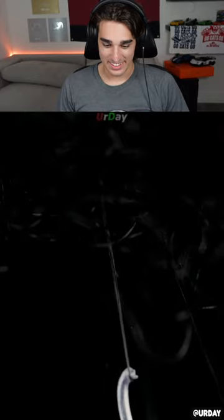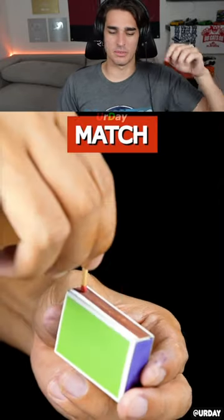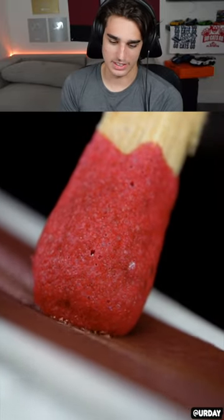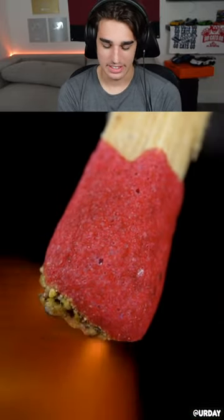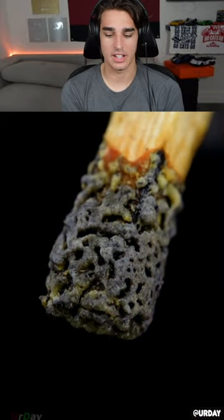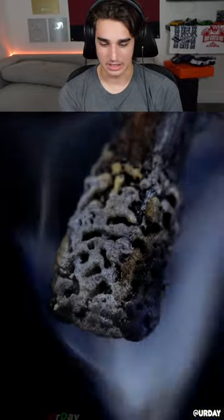Zoomed in it's so weird. Velcro is honestly something from like a different universe. A match — that thing is like disappearing, that's crazy. It starts a fire, that's really crazy. Who invented that? All these things seem like otherworldly up close.